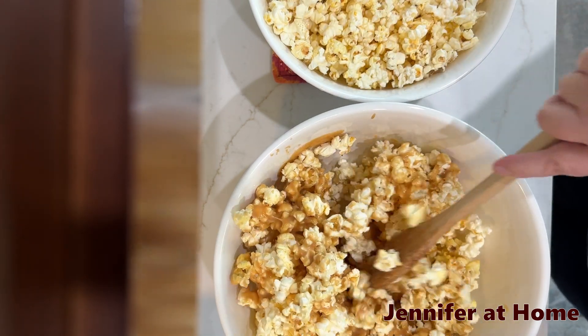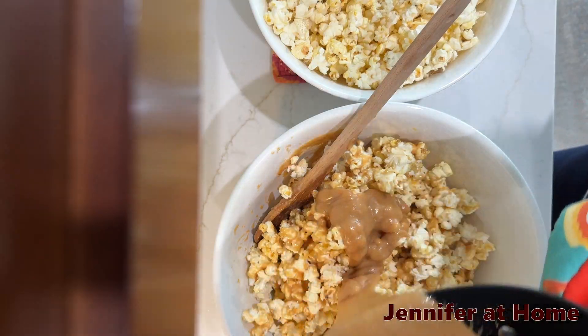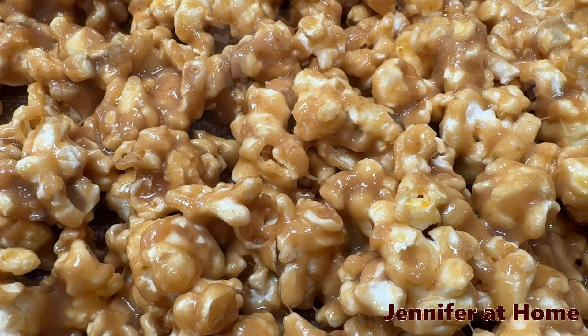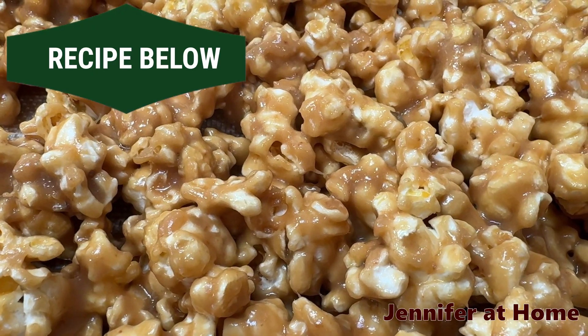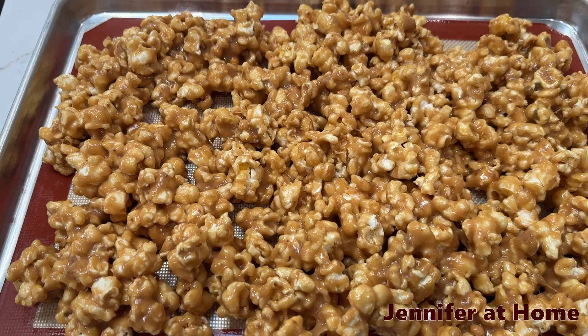After you get it stirred in, you can quickly add some nuts — pecans, walnuts, candies — anything else you would like to add at that time. Make sure you toss it nice and lightly because you don't want to crumble up all of your popcorn. You want nice big fluffy pieces. Once you get it on the baking sheet, just spread it out nice and thin.